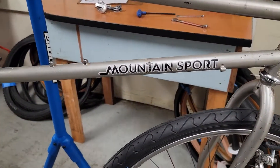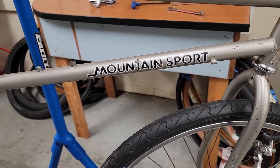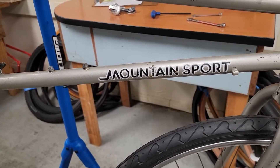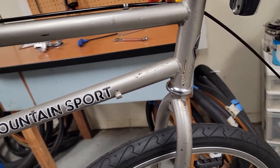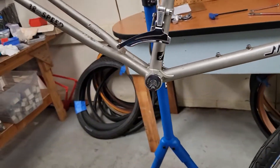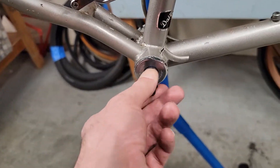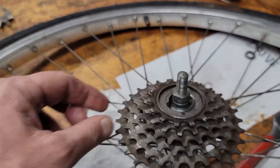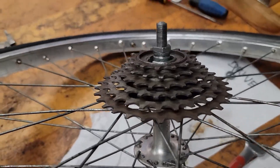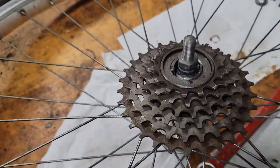It's not going to be as pretty as some of the ones we've worked on, but it's going to be a nice bike. Doesn't have shark teeth.